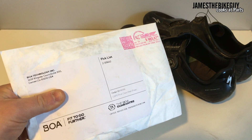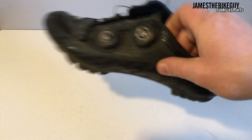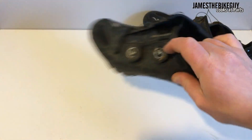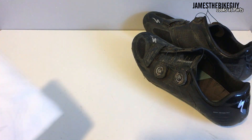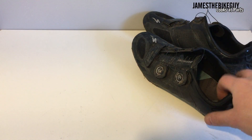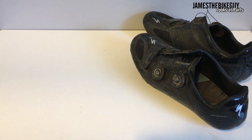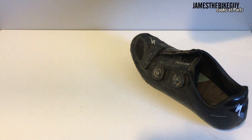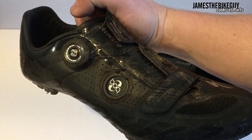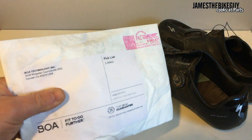Hi there, today on James the Bike Guy we're going to take a look at replacing the BOA dials on a pair of Specialized S-Works mountain shoes. This will be the same process for the latest generation of road shoes as well. Unfortunately one of mine broke, so I did have to go ahead and invoke the warranty.